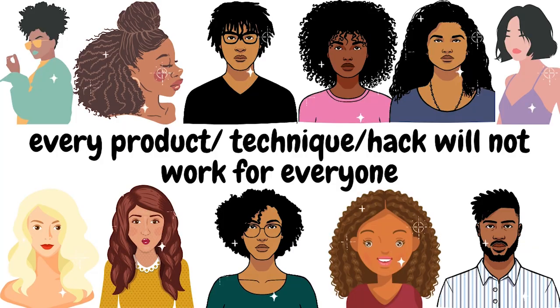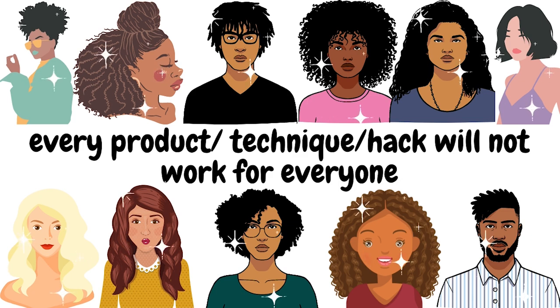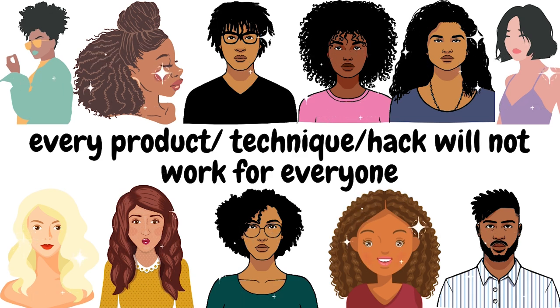The second mistake you're possibly making is that you're watching your favorite creator, looking at the techniques they use, and getting upset because it's not working for you. I want to say this very categorically: just because I like something doesn't mean you will like the same technique or that we'll get similar results. Our hair is so unique and what works for me might not work for you. I have a lot of new faces on the channel, so this is an important point to mention.